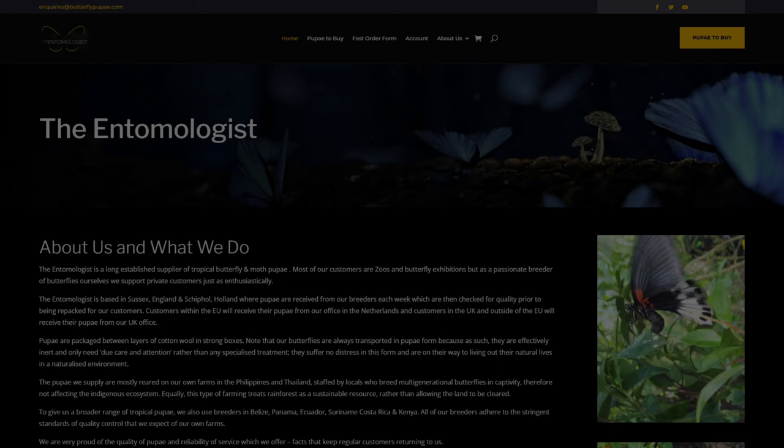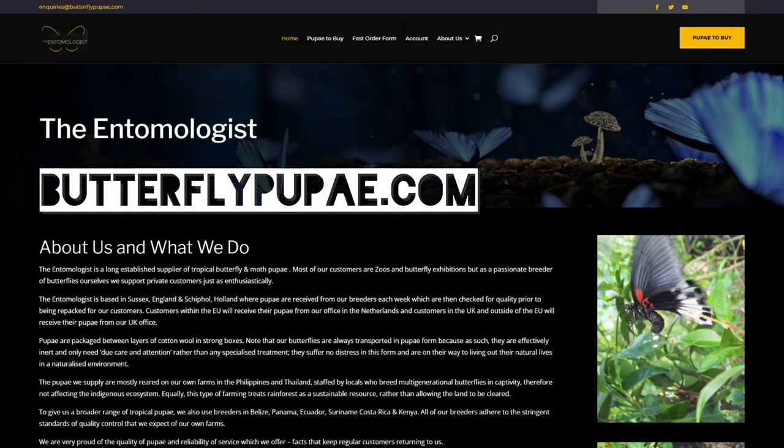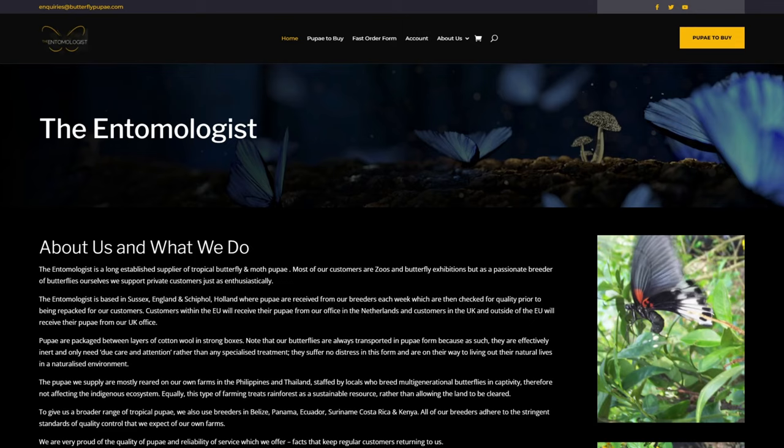We're going to use the website butterflypupae.com, which is for the company The Entomologist. Before we start, a couple of quick disclaimers: I am ordering these with my own money — they're not being given to me by The Entomologist, and The Entomologist doesn't know that I'm placing this order.